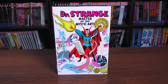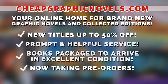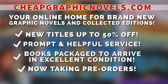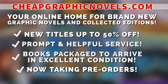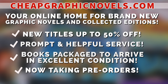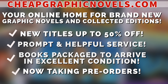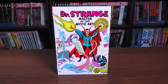If you're interested in purchasing this book, don't forget to check out our sponsor CheapGraphicNovels.com — your online home for brand new graphic novels and collected editions up to 50% off cover price. They pride themselves on packaging your books so they arrive safely in excellent condition, with prompt and helpful service. Check out the bargain deals for up to 90% off cover price. CGN is now taking pre-orders and is running a special promotion for Minties — if you're a first-time customer, let them know you were referred by New or Mint Condition at checkout and you'll receive a credit for free shipping on your next order. This promotion is valid for U.S. customers only.